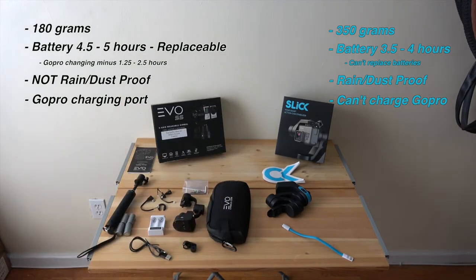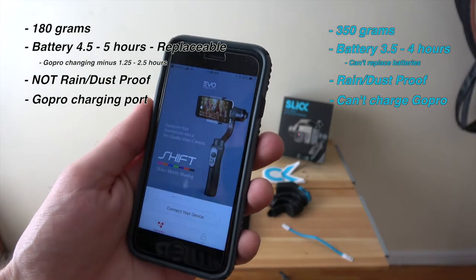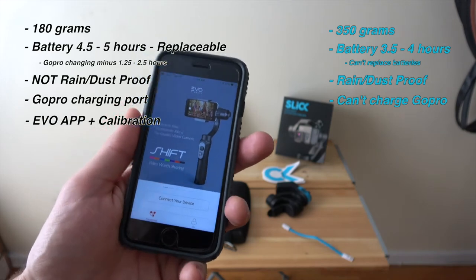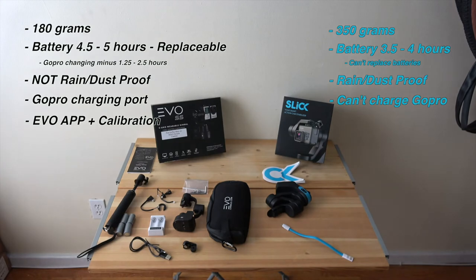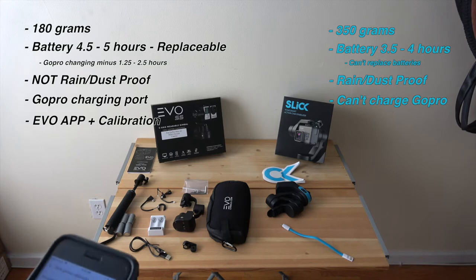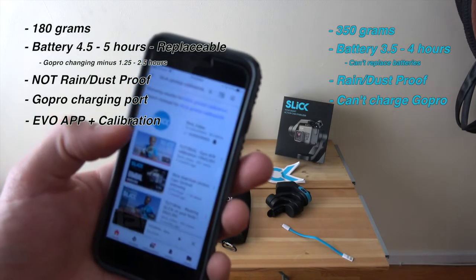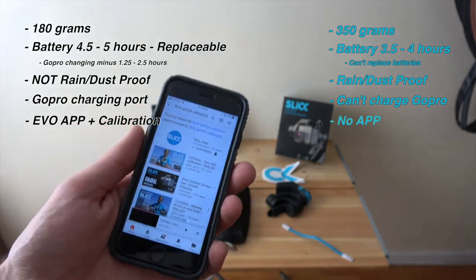Let's talk calibration. With the Evo SS, you open up the Evo app, connect your camera, and do all your calibration right from your phone. The app can control a ton of things on the device, which makes life a lot easier when you're mobile. With the Slick gimbal, support is harder to find. I was lucky enough that the CEO has put out YouTube videos, but basically you have to contact him directly and follow along — not ideal compared to having a full app.